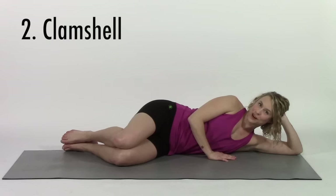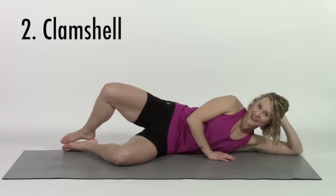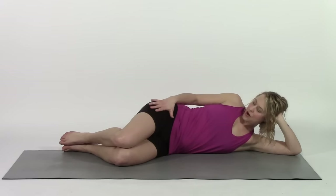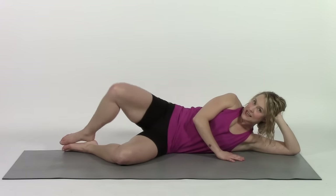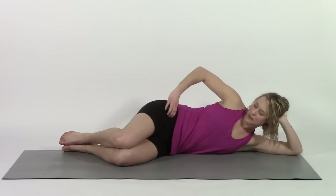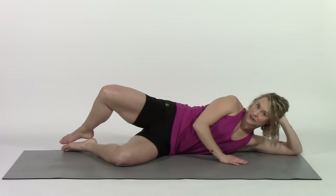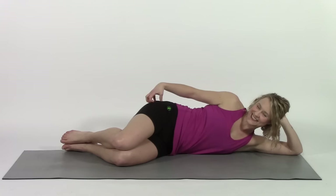The next exercise is called a clamshell — you're basically going to open your clam and then close it again. If you let your upper hip open up and come back while you clamshell, it's super easy and it's not really doing anything. So stack yourself back up. Even think about taking that top hip and putting it a fraction in front of the bottom hip, and now clamshell. You should feel how different that feels.